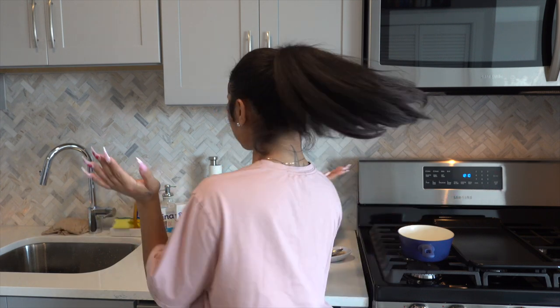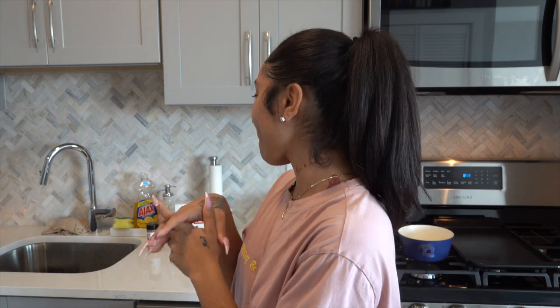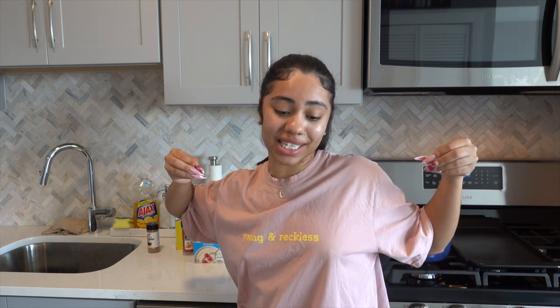Hey guys, welcome back to my channel! I am attempting to cook today. I'm going to be making something called farina — it looks like this. This is literally my favorite breakfast and brunch meal, I really love it so much, it tastes so freaking good. I'm not a chef but I have a recipe, and y'all are gonna be my witnesses for this greatness that's about to come from this video.